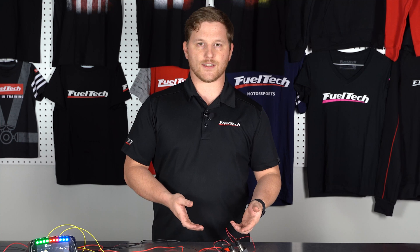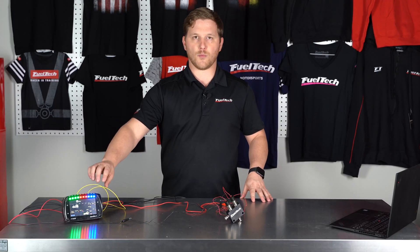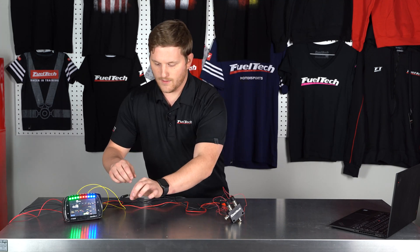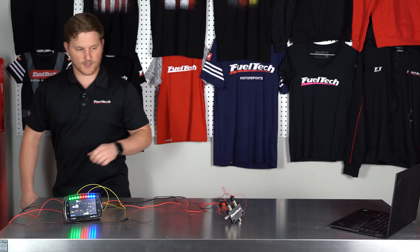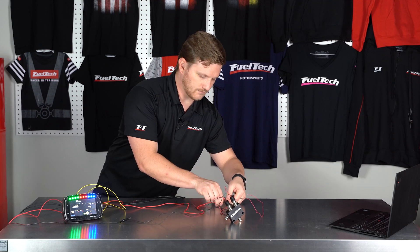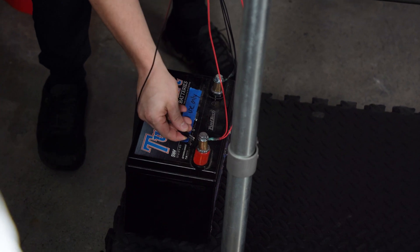Next we can configure this the other way around — ground activation instead of power activation. I'm going to use the same outputs, but you can even use a blue output if you want. Right now these are normally a ground, so I'm going to go over to my battery and make that a power connection after I disconnect these.